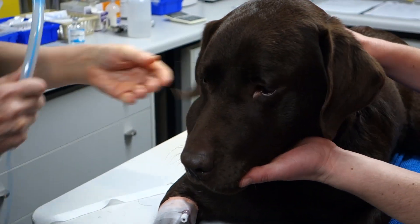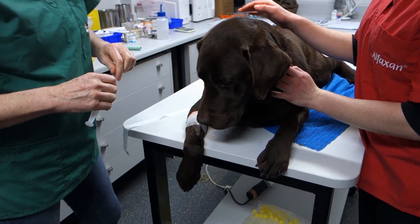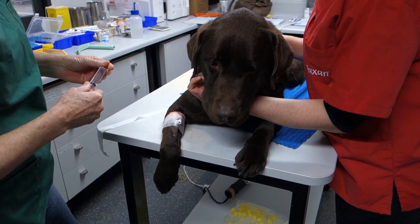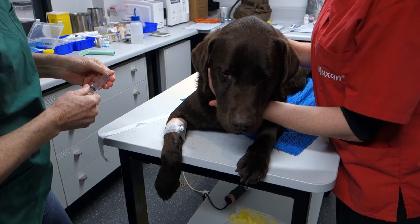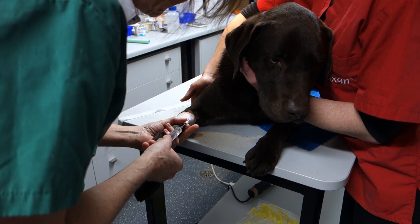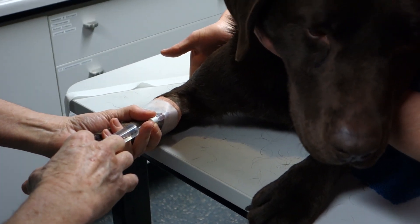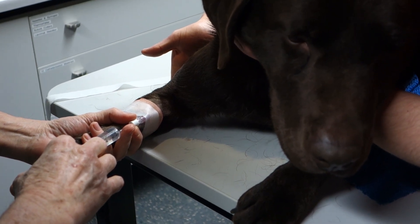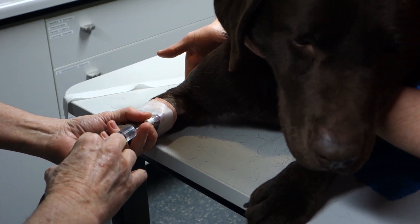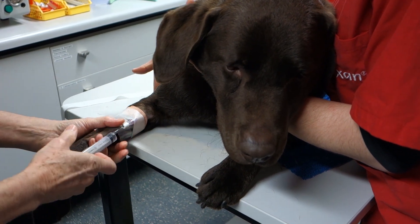Our vet nurse will be monitoring Richie. I've got my induction agent, Alfaxan, here. We already have him with an intravenous catheter in place, and I've calculated his total dose to be about nine mils. So, injecting it fairly rapidly — a big bolus. It'll go up his vein, through his heart, and then a good percentage of it will go into his brain.